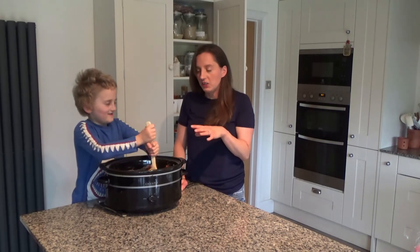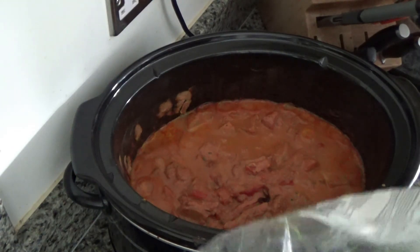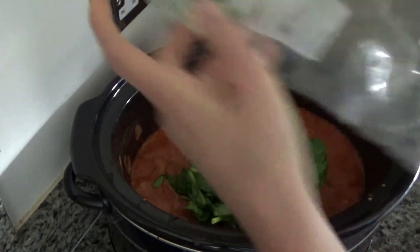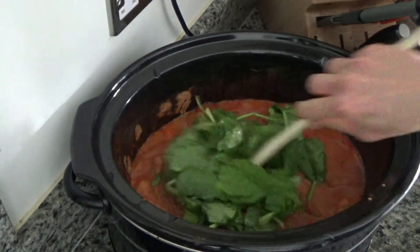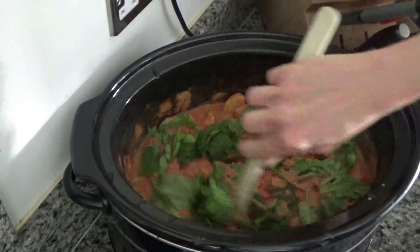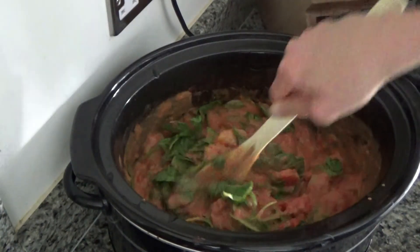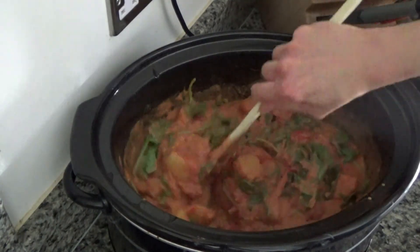Finally, before I serve this meal, I'm just going to put a couple of handfuls of spinach into it. You can have spinach, or you can add green beans if you want to — you can also add kale too. The decision is yours. We like spinach so that's why I'm adding it. I'm just going to let this wilt down and then I will serve dinner. And that's job done.